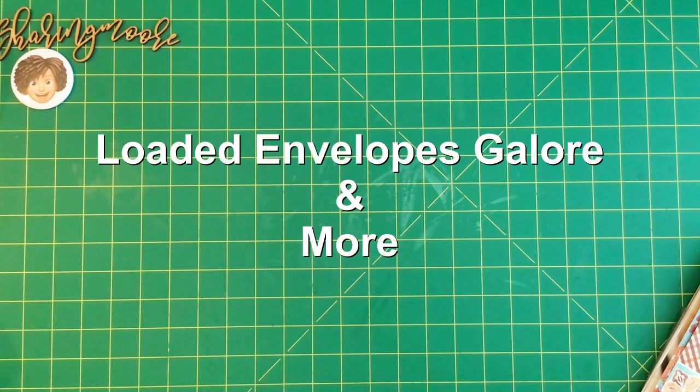Hey y'all, welcome to another video! I joined a group swap in the Loaded Envelopes and More Facebook group. It's for a fall/Halloween loaded envelope box, and the box was created by Miss Carol. If you haven't seen her video for this loaded box, I'll leave a link to her channel down below, because I know she recently changed the name of her channel.